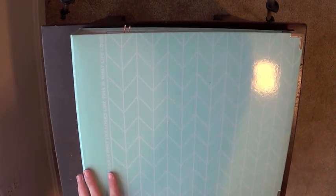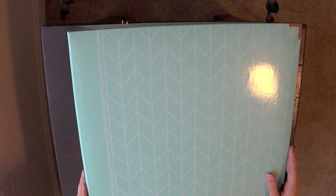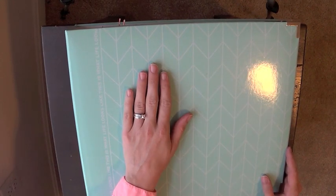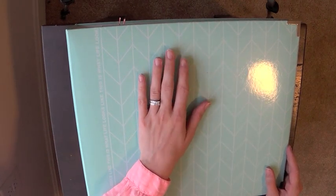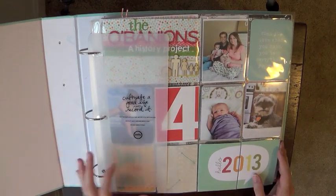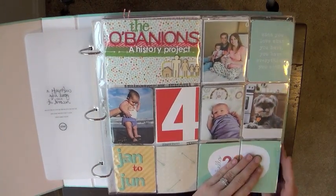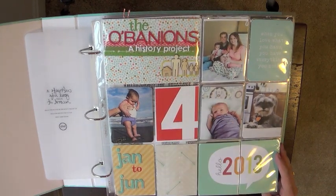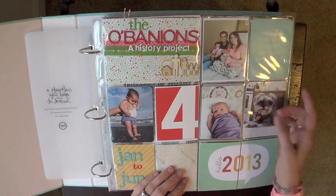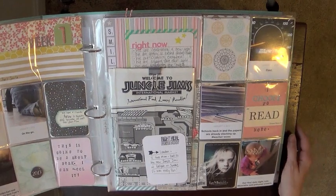Hey everyone, it's Amanda, and I'm here to show my finished album for January through the beginning of July — the last part of my series where I documented how I completed six months of Project Life in about a week. I'll show the completed album, and at the end of the year I'll show the second volume. This is my cover page: I added a picture of the four of us, a picture of Eleanor as a baby, a picture of our dog Abby, and a quote card: 'When you love what you have, you have everything you need.'